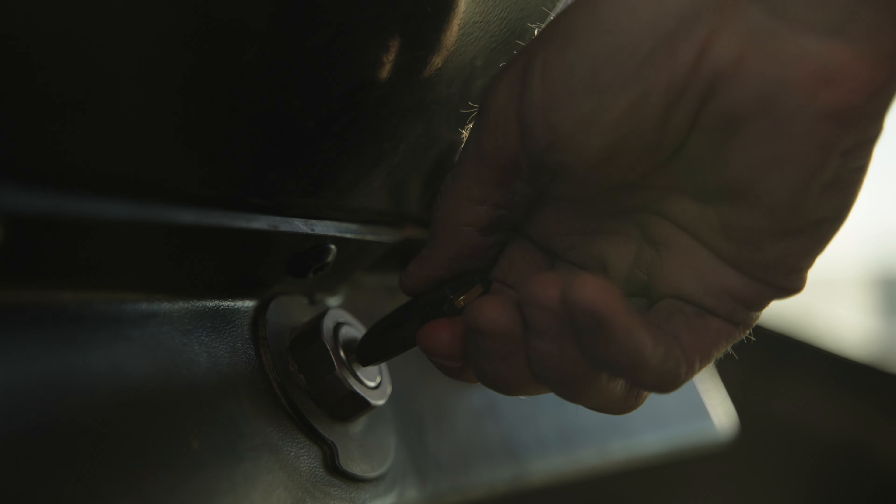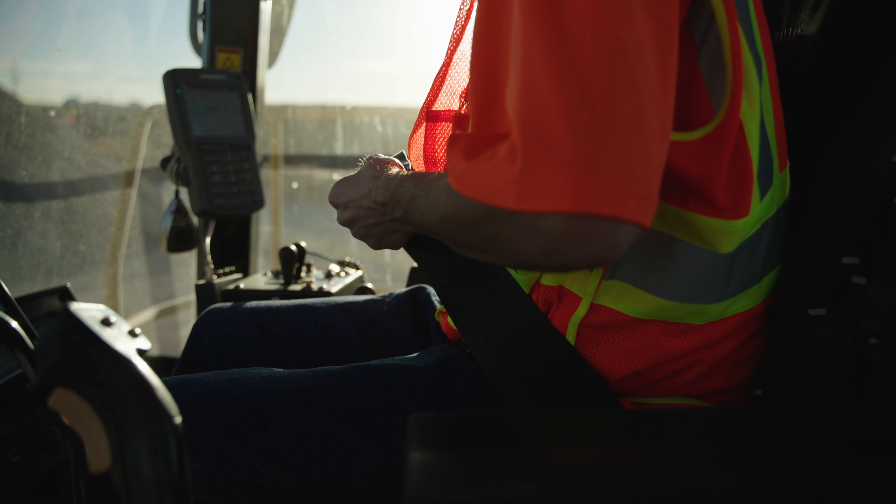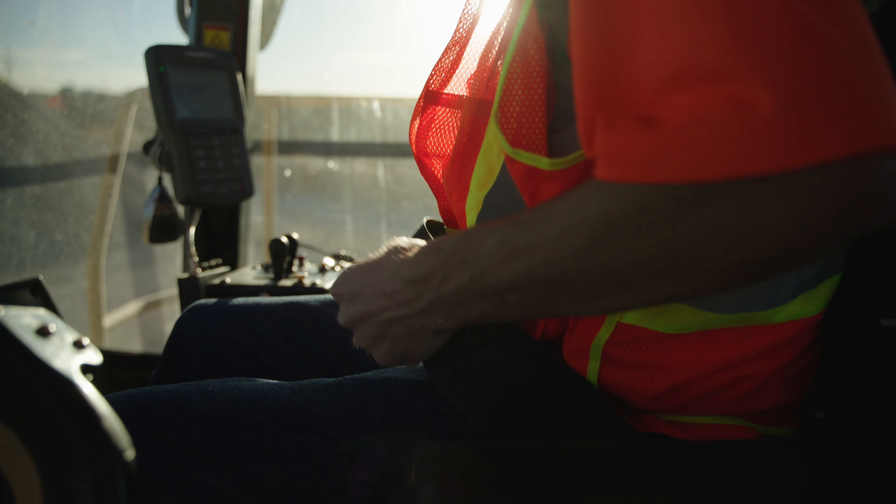Know the proper starting procedure for your machine. Sit in the operator's seat and adjust it so you can operate all the controls safely and comfortably. Buckle your seat belt and any other required restraints.